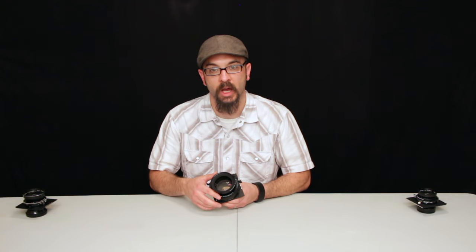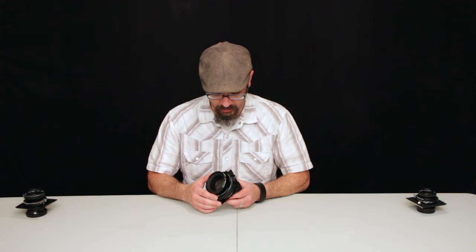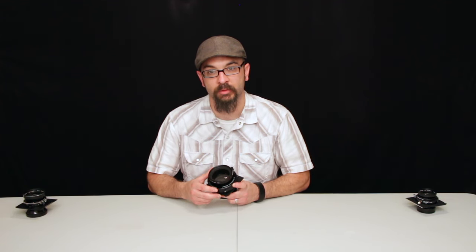The lens is pretty good. It's contrasty and sharp all the way out to the edges, so I'm happy with it on that account. It's in a Prontor Professional 3 shutter.